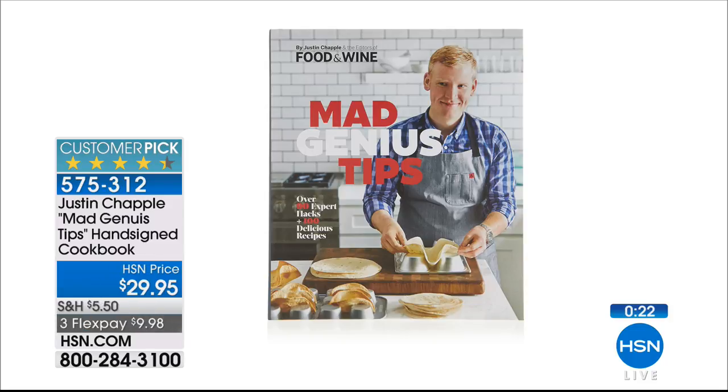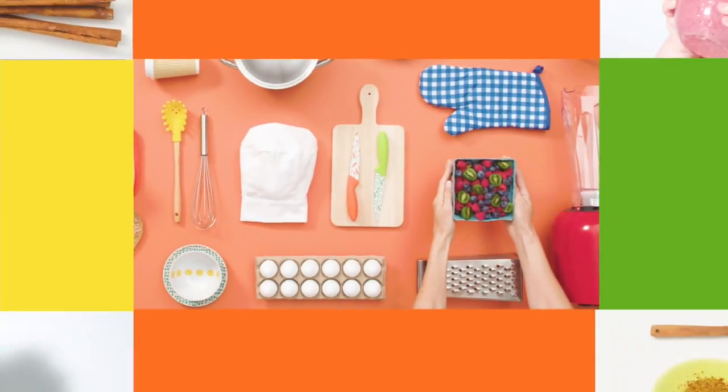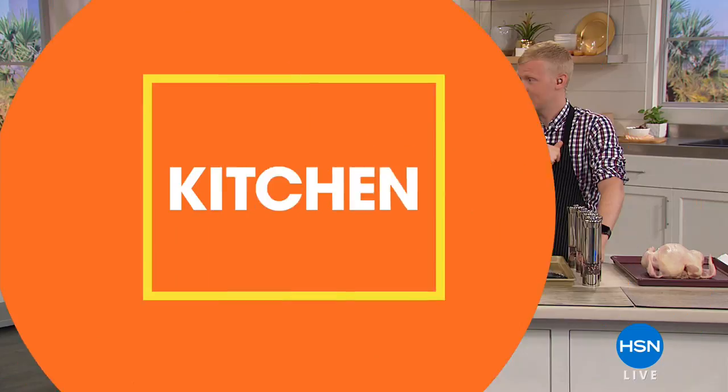That is available for $29.95 on three flex payments of under $10. If you're stocking up on new cooking equipment and cookware, why not have the book as well — a little mad genius. Especially if you pick up your Food & Wine bakeware this evening, you can use all of that for all the clever recipes.